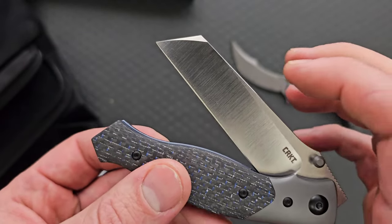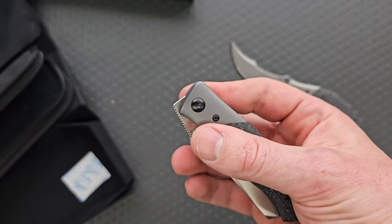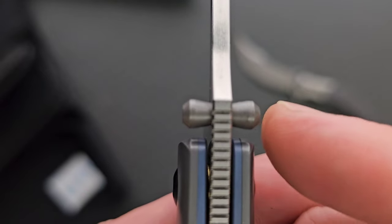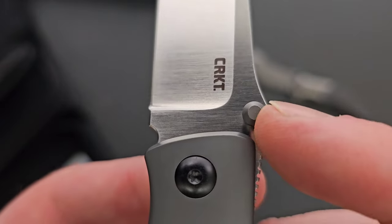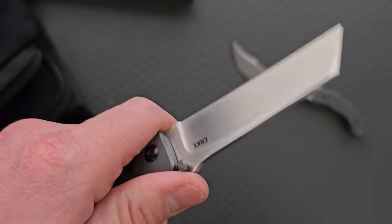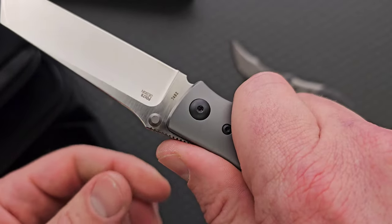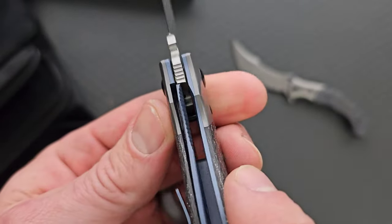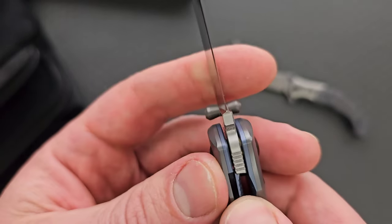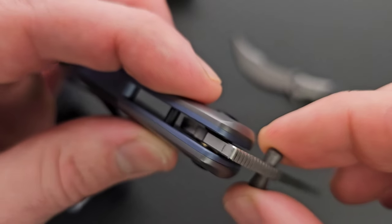I'm sure the website will say, but I do have to point this out — that's a real nice detent, real nice, real nice thumb studs too. Almost kind of a doorknob style, I guess, but very easy to get a hold of and deploy the blade. I also like this little — it's almost forward of what I am guessing is the standard primary grip position here. So we have a titanium liner lock on this guy, really smooth bearing action.